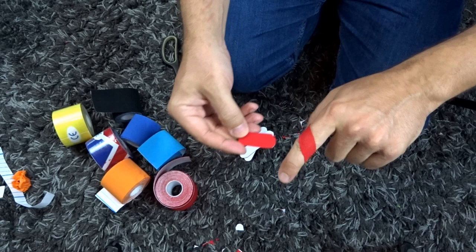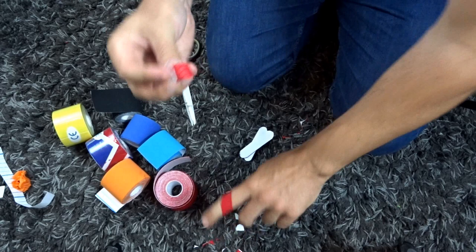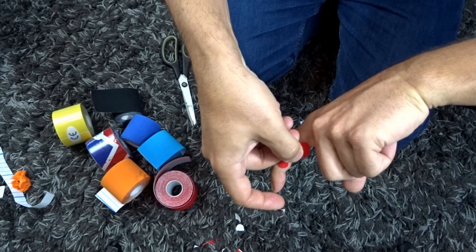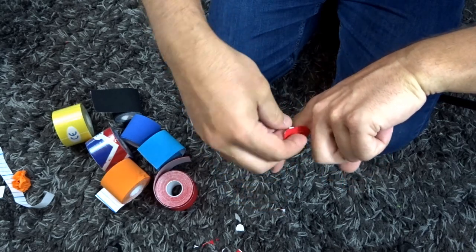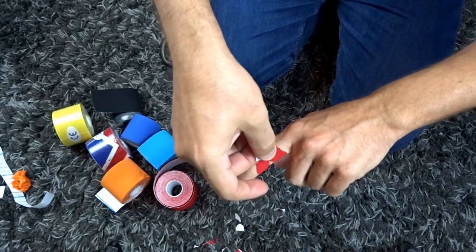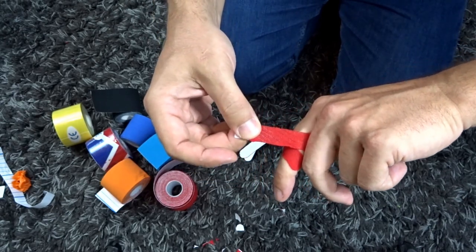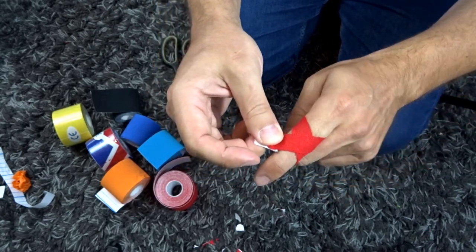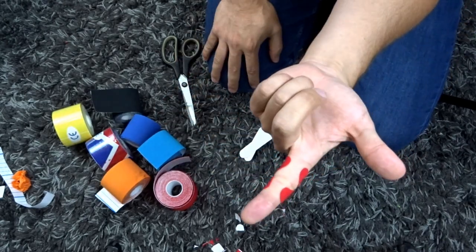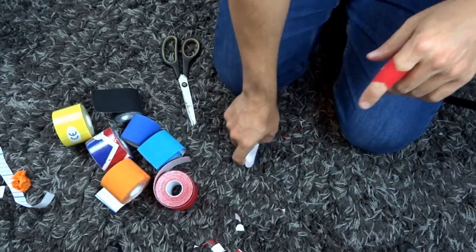Now get our second short tape and do the same thing on the opposite side. Pull one end off, start underneath — on the side or just touching underneath. Try not to put too much base tape on there because you need considerable stretch and you don't want to run short — this is why it's better to go a little longer. Give it considerable stretch right across the knuckle joint, then park it with zero stretch on the ends.